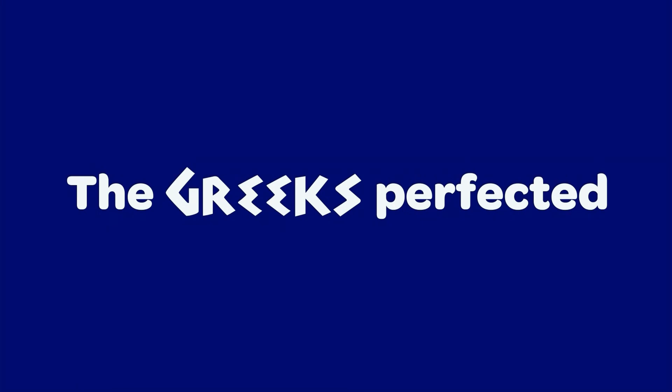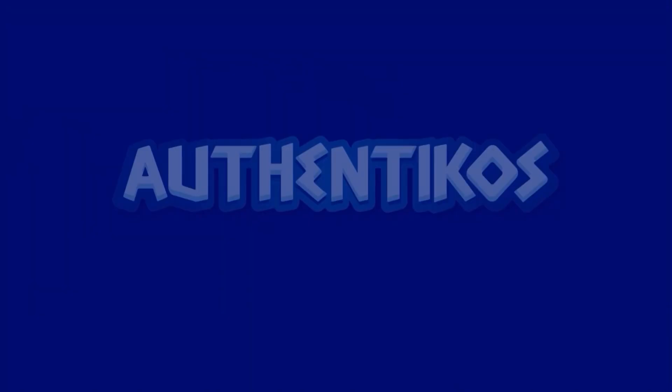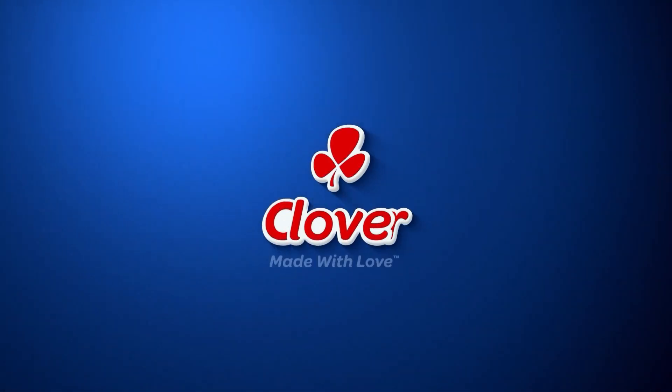Gentlemen, I can guarantee you that this next recipe we're about to make will certainly make headlines for its mouth-watering flavors that will thrill the taste buds. Made with love by Clover.